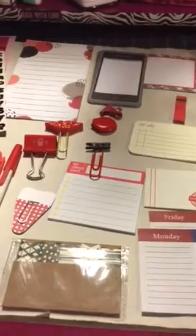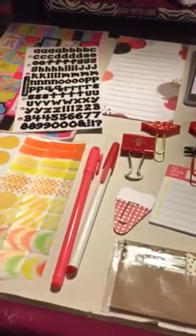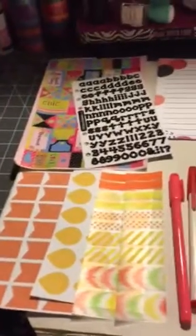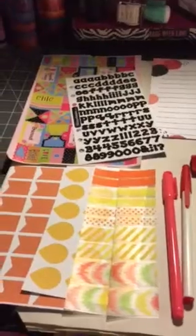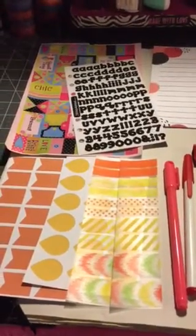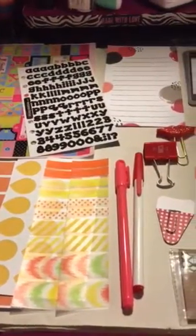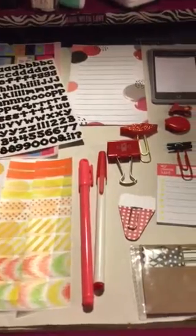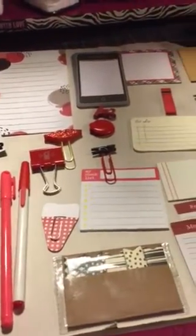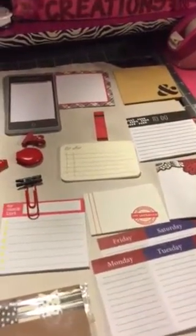I have them available in my Etsy shop. I made a few different planter kits and they'll be good for your planters, or to swap with your pen pals, to put in pocket letters, to put in flip books, or whatever you want to do with them.